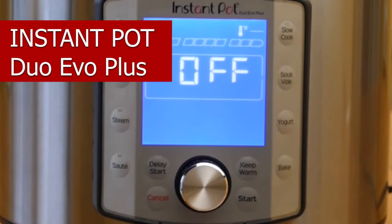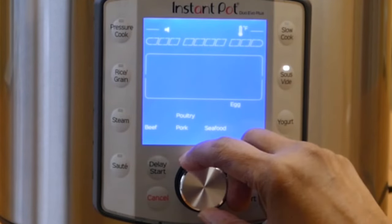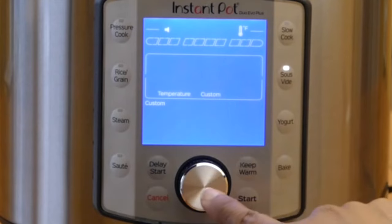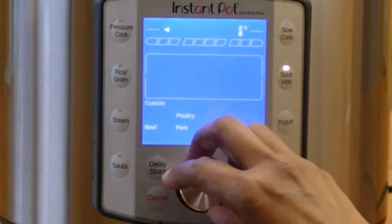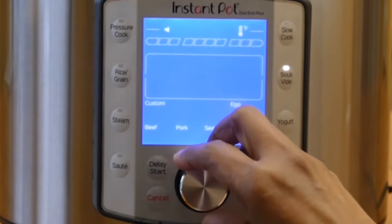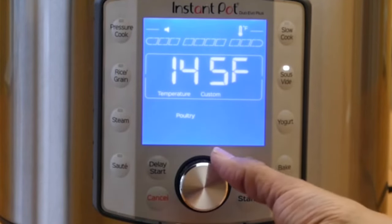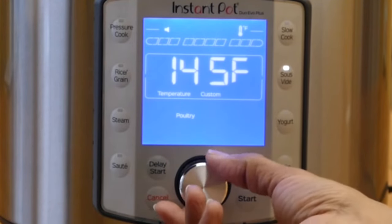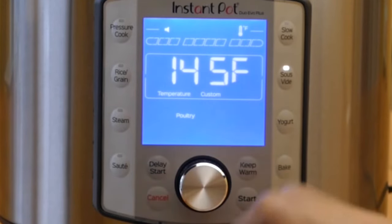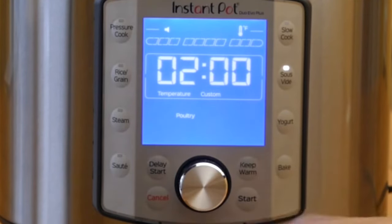For the Duo Evo Plus, first press the sous vide button. You can select custom to set the temperature, or select whatever type of food you're cooking. In this case I'll select poultry and press the button. It's set at 145 degrees, which is what I last used, so I'll keep it at 145. Press the button again and then set the time — I'm going to do two hours — and then press start.